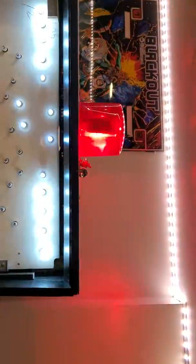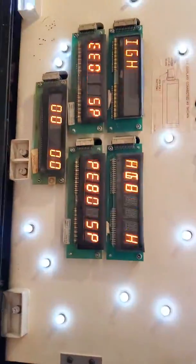As you can see, whatever you call the siren thingy works just fine. Displays are good.